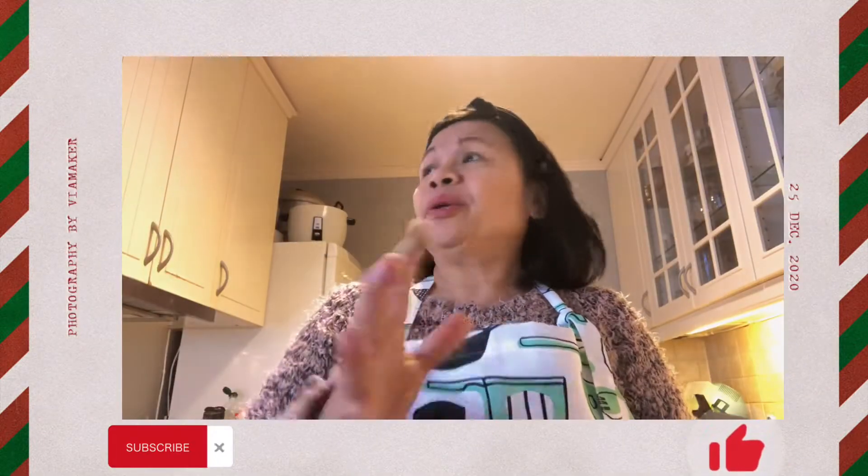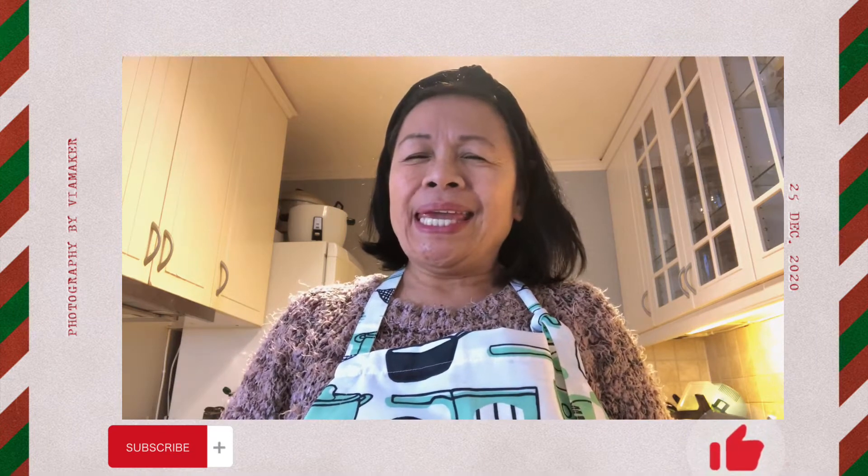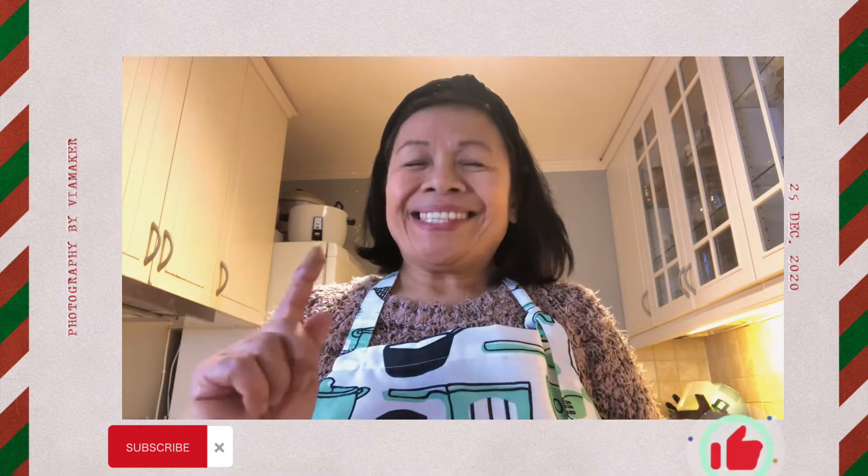Hello, good afternoon. I'm back, Indian Mariska Ting Mama. I'm making brown sticks.